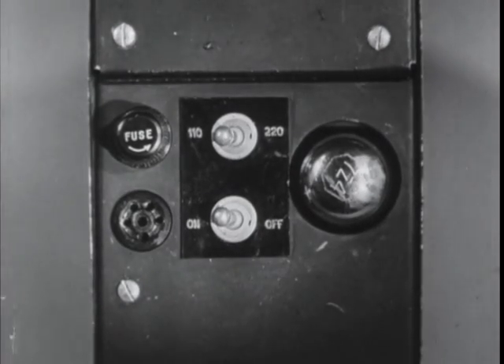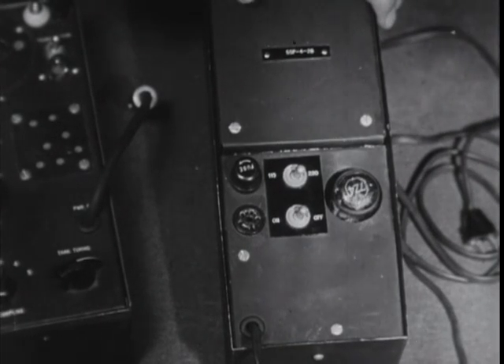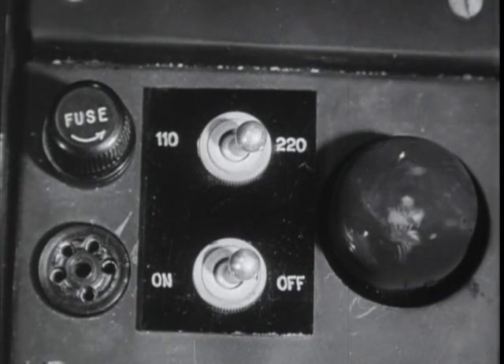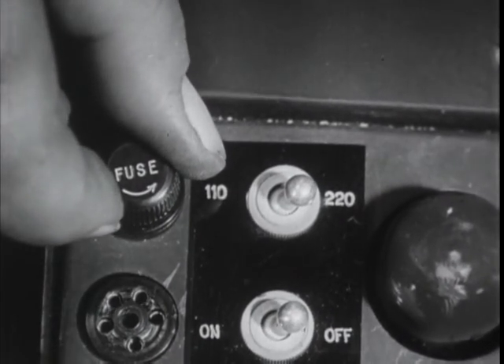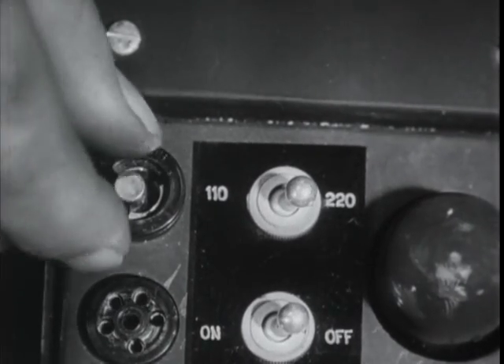If the set won't work or the tube will not light up, push the selector switch over to 110 volts. It won't hurt the set or blow a fuse if you plug into a 110 volt line with the switch set on 220 volts. If the tube doesn't light up on either voltage, the fuse under this cap has probably blown. Unscrew the fuse cap by turning it in the direction of the arrow and take the fuse out to see if the link is broken.